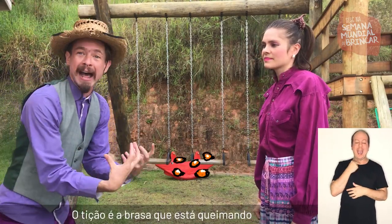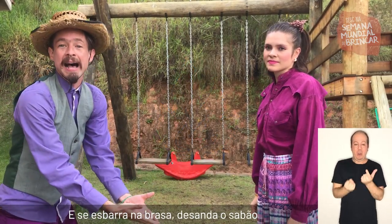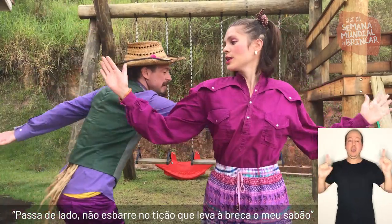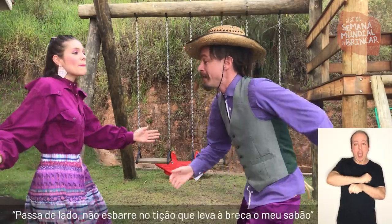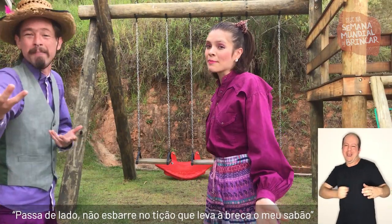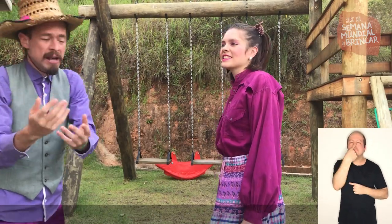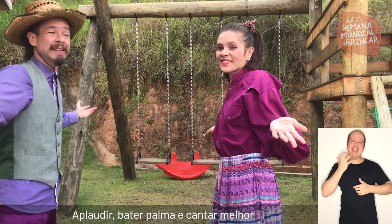O tição é a brasa que está queimando para fazer o sabão no tacho. E se esbarra na brasa, desanda o sabão. Então a gente não pode esbarrar um no outro! Passa de lado, não esbarre no tição que leva a breca o meu sabão. Passa de lado, não esbarre no tição que leva a breca o meu sabão. E entre um refrão e outro, vão se colocando as folhas para dar o cheirinho no sabão. E quanto mais a gente dançar, aplaudir, bater palma e cantar, melhor.